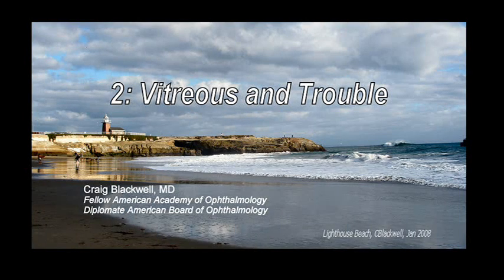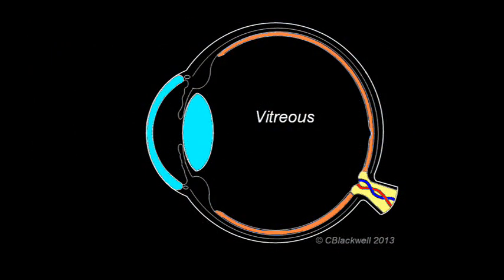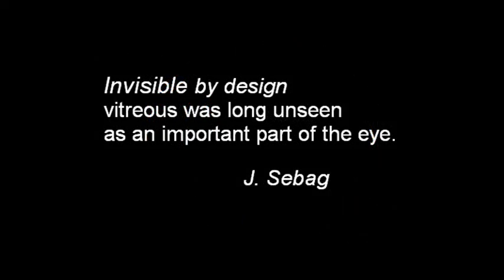This video is about retinal problems caused by the vitreous humor. The vitreous humor is a jelly that fills the hollow space in the center of the eyeball. It has much the same consistency as egg white. It is distinct from aqueous humor, the watery fluid that occupies the front part of the eye. The description 'invisible by design' captures the idea that you don't really pay attention to the vitreous until it causes problems.